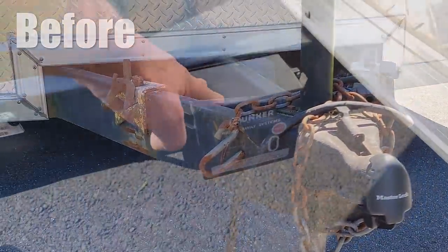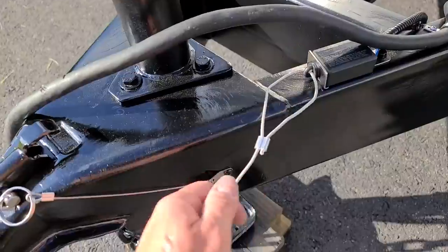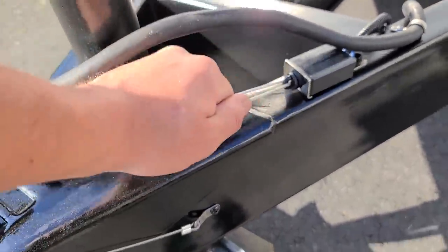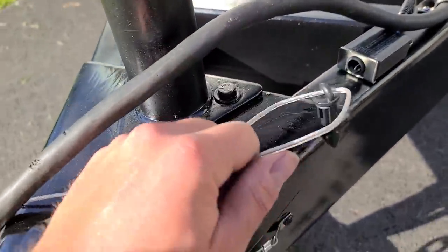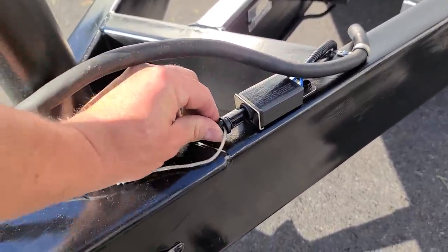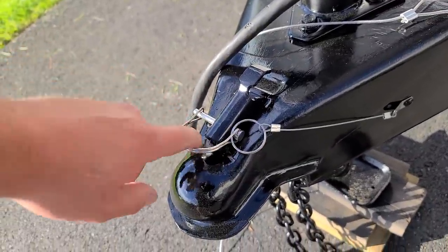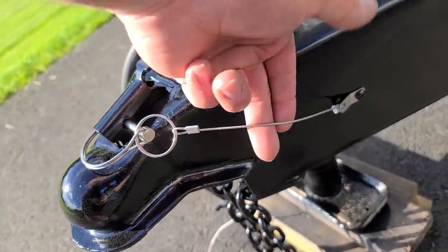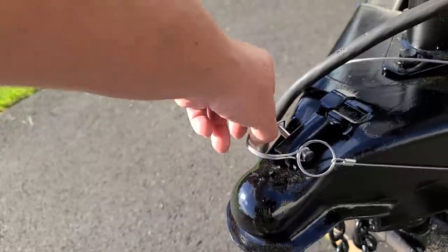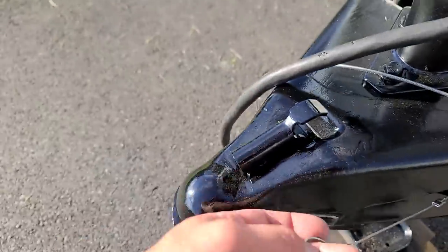I put a brand new breakaway system on it. This cable hooks up to your truck, and if for some reason the trailer falls off, it yanks this out and automatically puts the brakes on the trailer so you don't have a rogue trailer flying away. I also got a new pin for the hitch and I put a coated cable on it so this should never rust. All this stuff is stainless steel, bolted right there, so you'll never lose it.